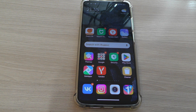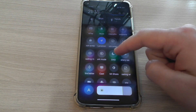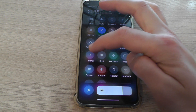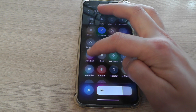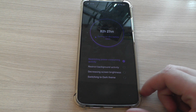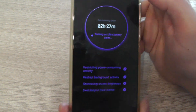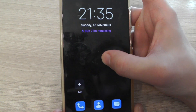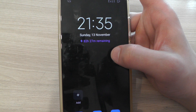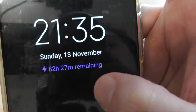First of all, open the right curtain, then Ultra Battery Saver, turn on this function, wait a few seconds, and in this mode our smartphone will work 82 hours.